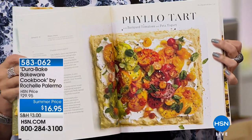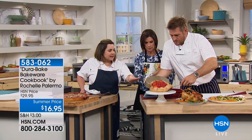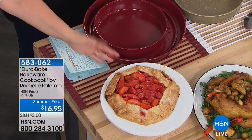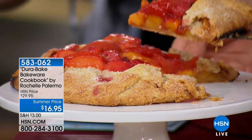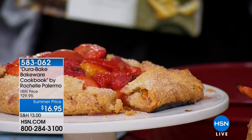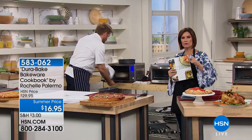Rochelle just opened the cookbook — look at that gorgeous recipe. This is the most amazing pastry you'll ever make — so much butter, so delicious. Curtis's favorite. You can make individual ones, or a big one on the back of the baking pan since the whole pan is coated with nonstick. Look underneath — that beautiful crunchy crust. When food releases like that, the art of baking becomes a real joy.